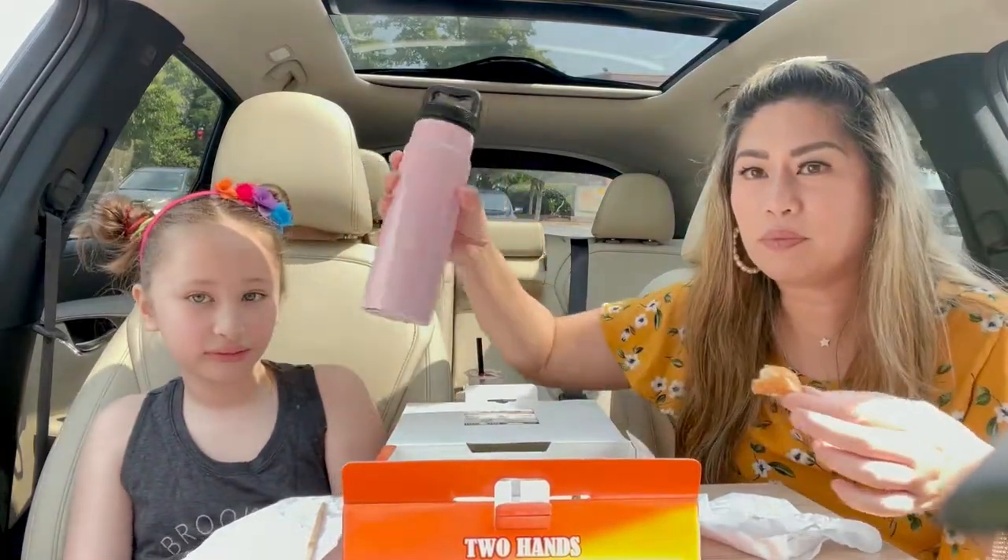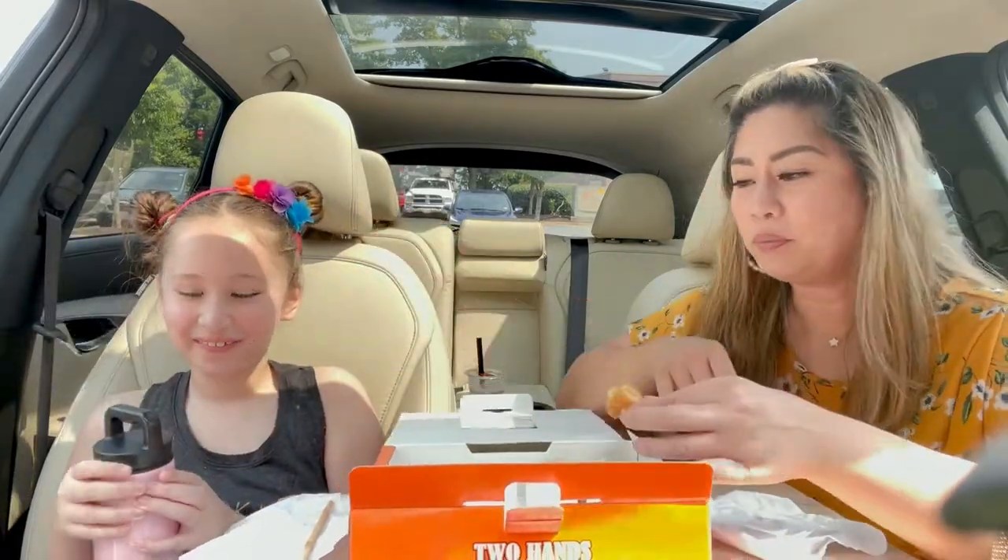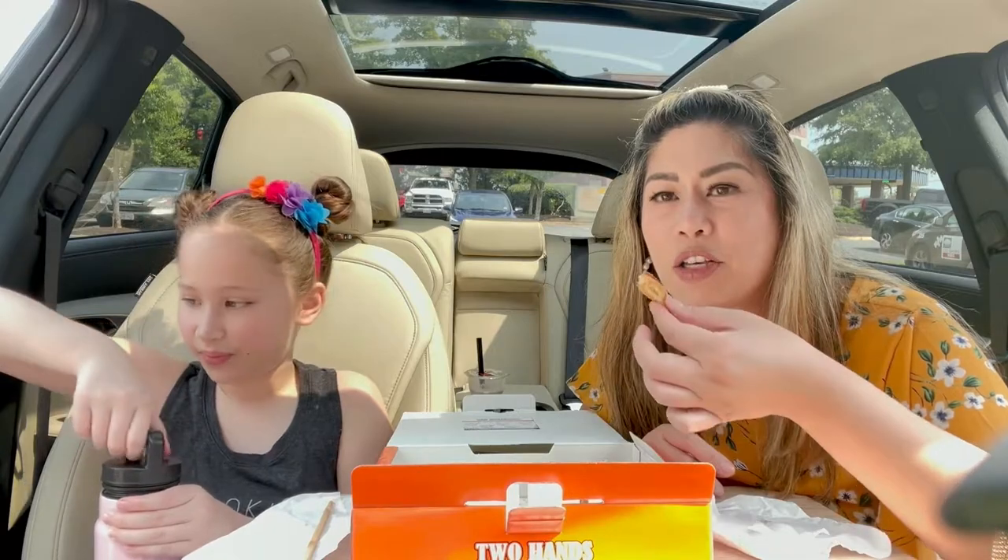Do you guys like Brooklyn's space buns and her cute headband? Everyone always comments on how cute it looks.